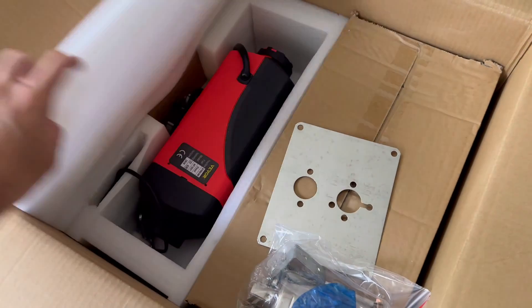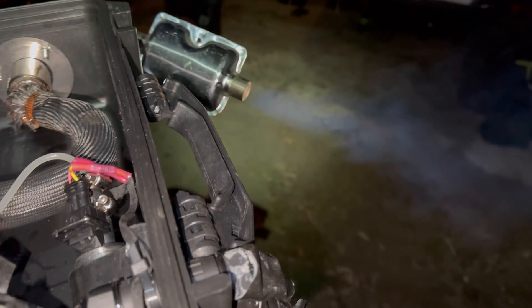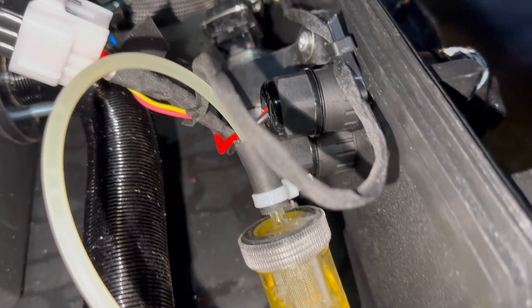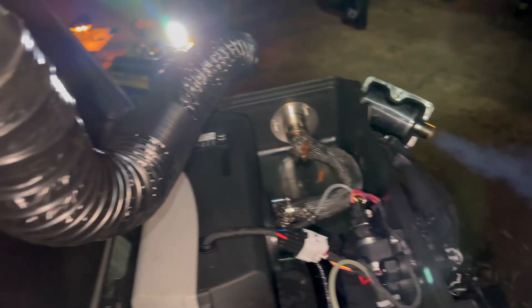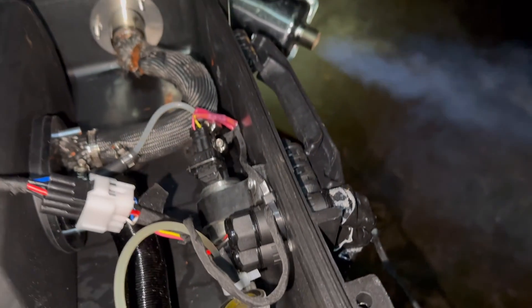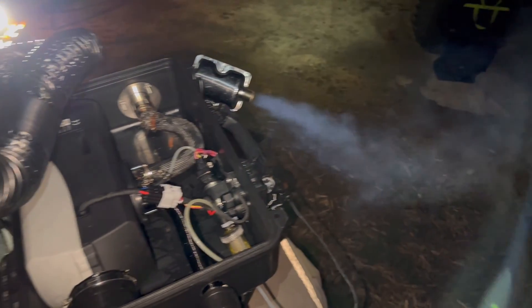Welcome to today's video where I'm going to be improving the efficiency of my diesel heater setup. If you watched my diesel heater in a box build, you can check that out right here. I currently run a 5 kilowatt diesel heater unit, but I found that this unit is a little bit overkill for my small tent setup. I want to reduce the weight inside the diesel heater box and use that extra space for better packaging.